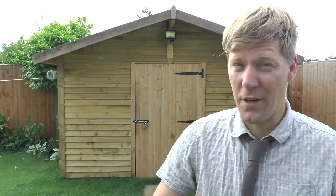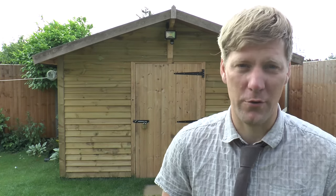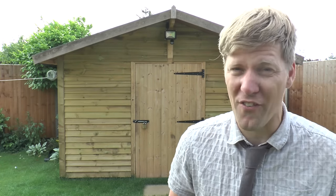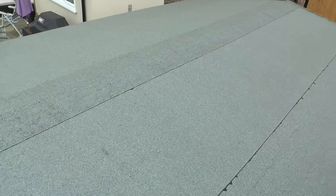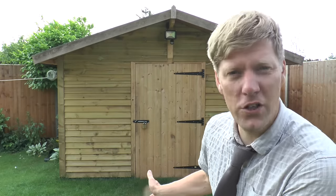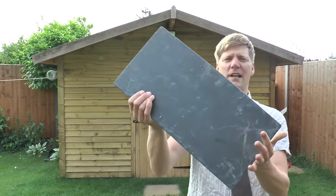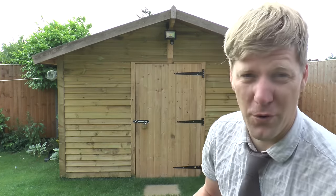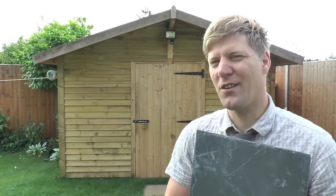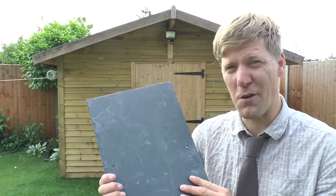Budget update: the original shed, if I'd bought it, would have been about £1,600. So far I've spent about £1,200, so I've got a £400 gap. I could put a felt roof on like my normal shed, which would probably cost about £150-200, but I'm thinking I've made a lovely job of this and we've got a bit of money to spare - let's go posh! So I'm going to put a slate roof on. It's probably going to cost about £500-550 and blow the budget, but it's going to look pretty swish.